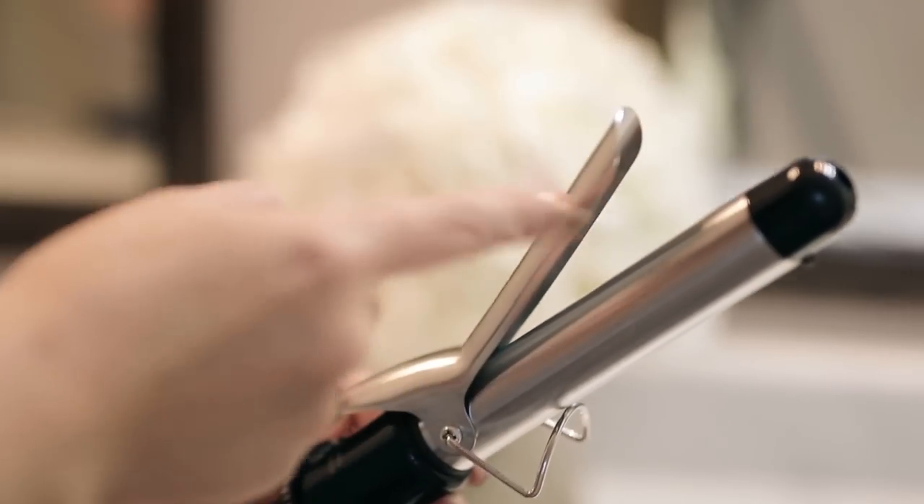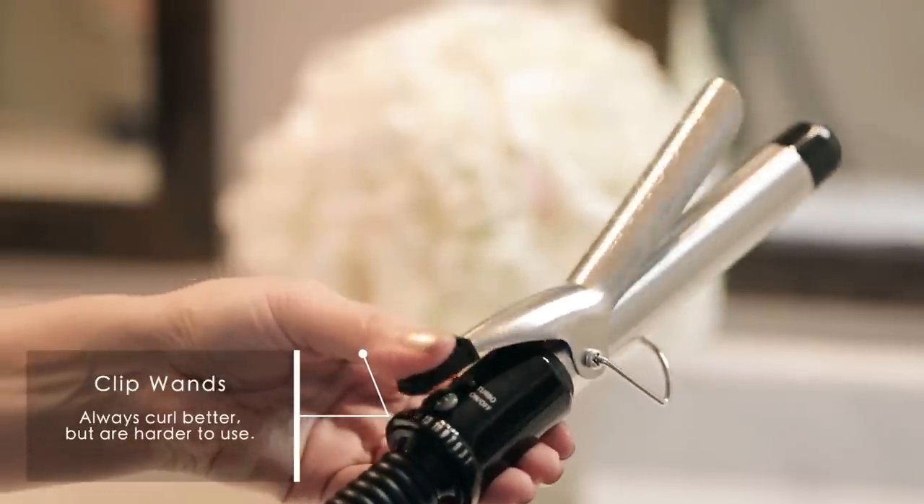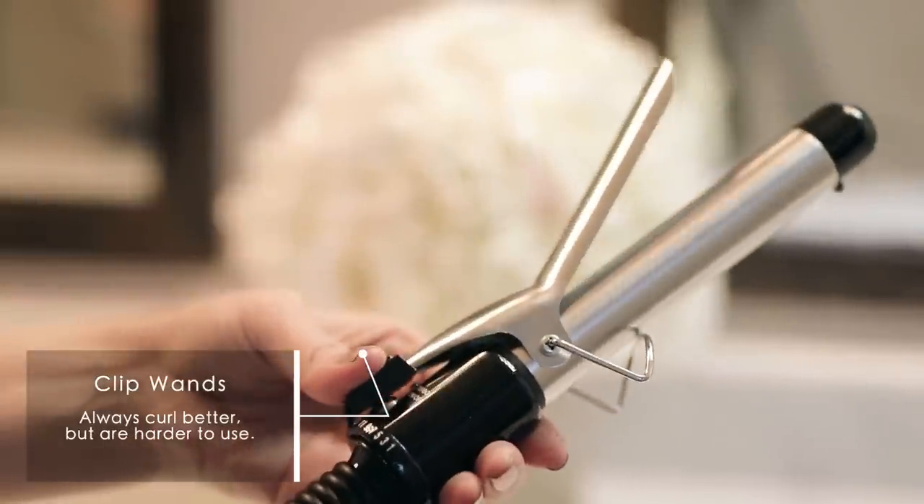You should know that this Conair has a clip and my T3 doesn't. The one with the clip actually curls better than the clipless one because you're providing heat in both directions.